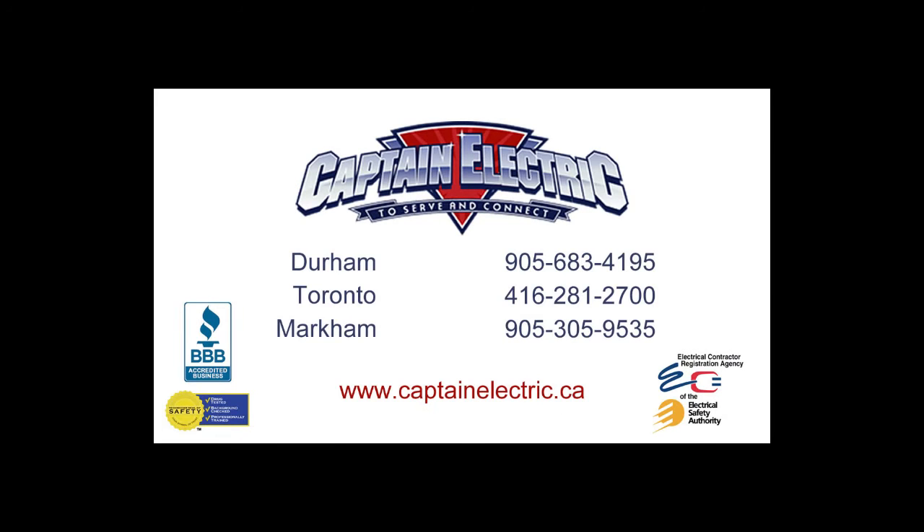You can find more information on meter collar transfer devices and other emergency power solutions on the Captain's blog. Or contact Captain Electric today to schedule an installation.